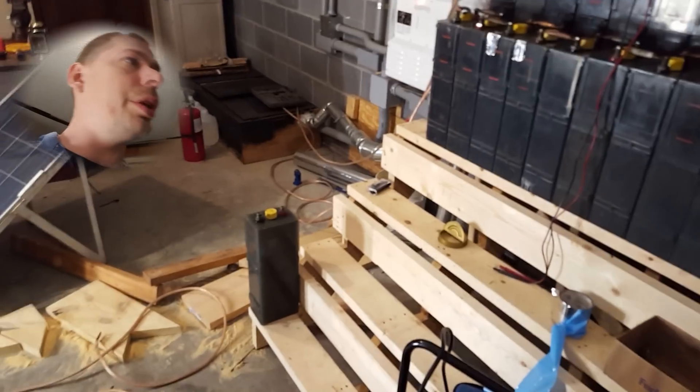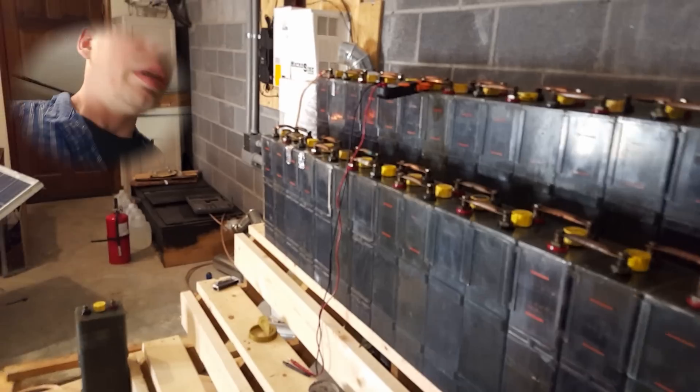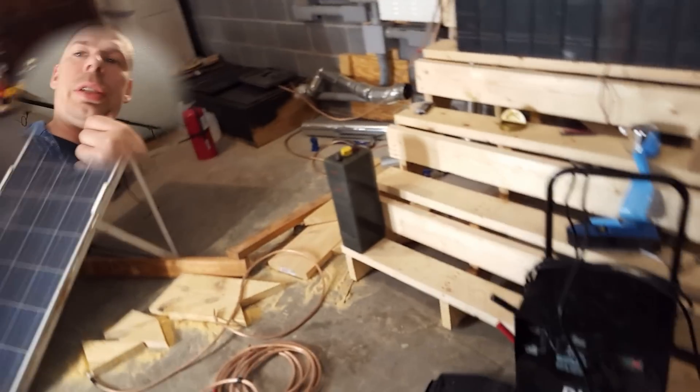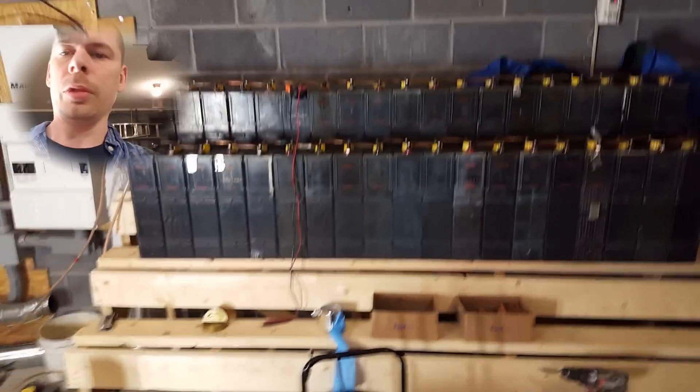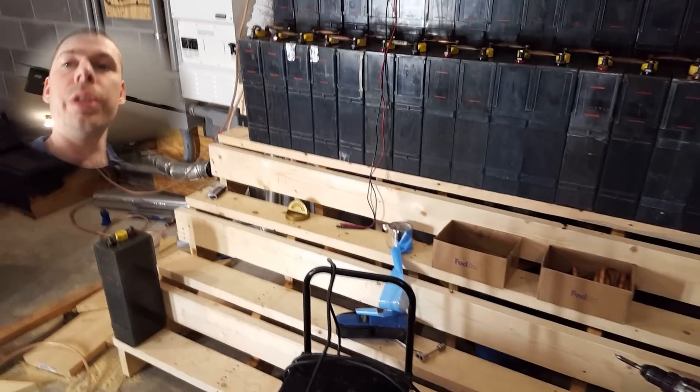I'm going to put different batteries in hoping to get some performance. There's a big problem with hydrogen gas — it is a severe problem. You see that thing on the wall right there? That is a carbon dioxide and explosive gas alarm.